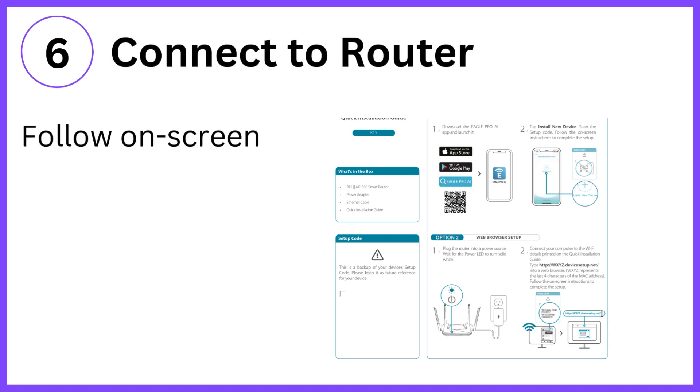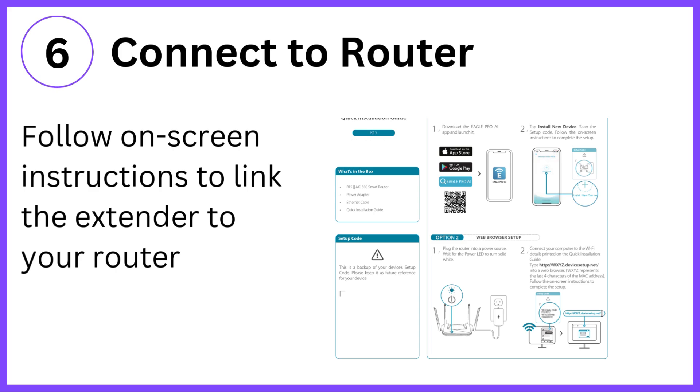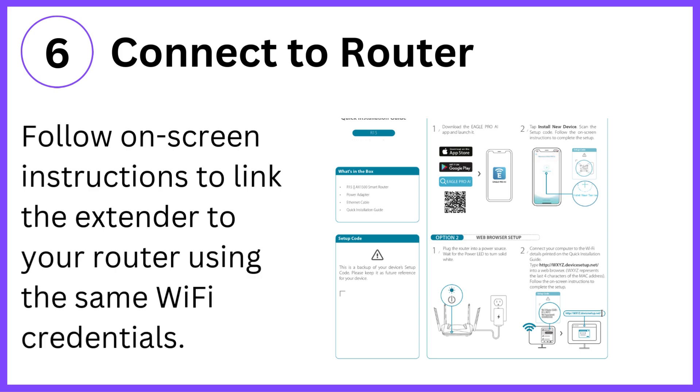Step 6: Connect to router. Follow the on-screen instructions to link the extender to your router using the same Wi-Fi credentials.